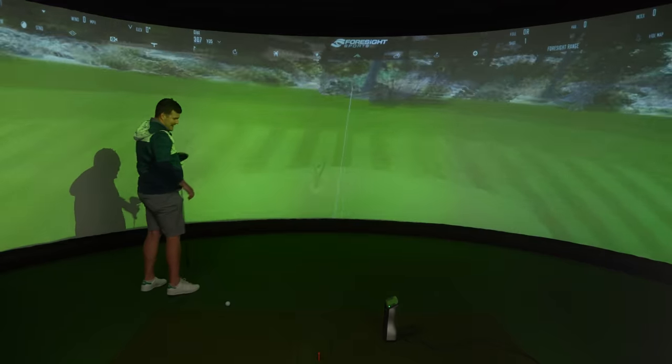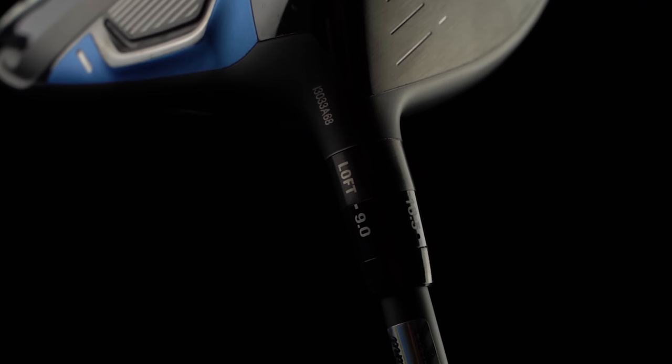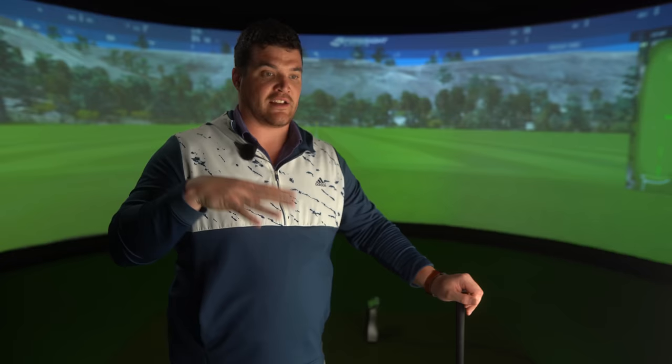Bit of a fade there — bit of a necky fade. An adjustable hosel, which you could argue isn't really new tech. In one head, you can go from 9 degrees all the way to 12 degrees, changing with half-degree increments across up to 12 different positions. With the Launcher XL, Cleveland are also offering an inch shorter version called an accuracy build. It's a great option to have for a fitting, but to just assume you're going to be more accurate with an inch shorter obviously depends on where you're then striking it on the face.